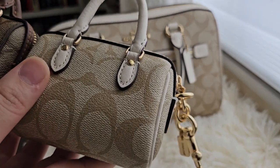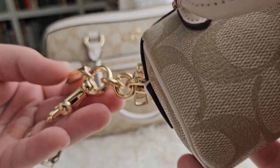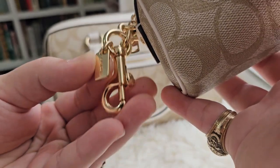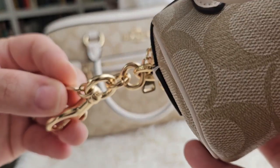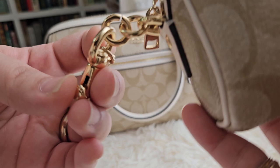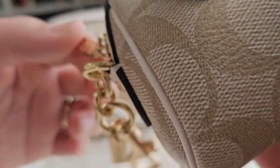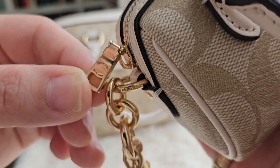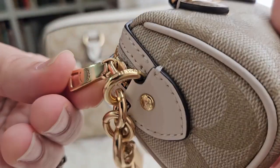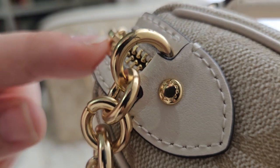Let's look at the metal works here. We have a tag that says Coach. At the back it says Made in Vietnam. We have Coach here, Coach here, and Coach here as well. The zipper says Coach New York, and also at the back it says YKK on the zipper.